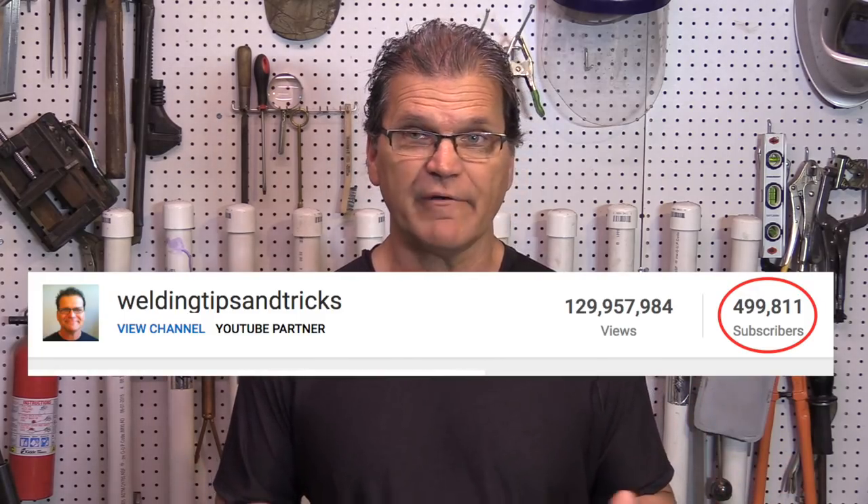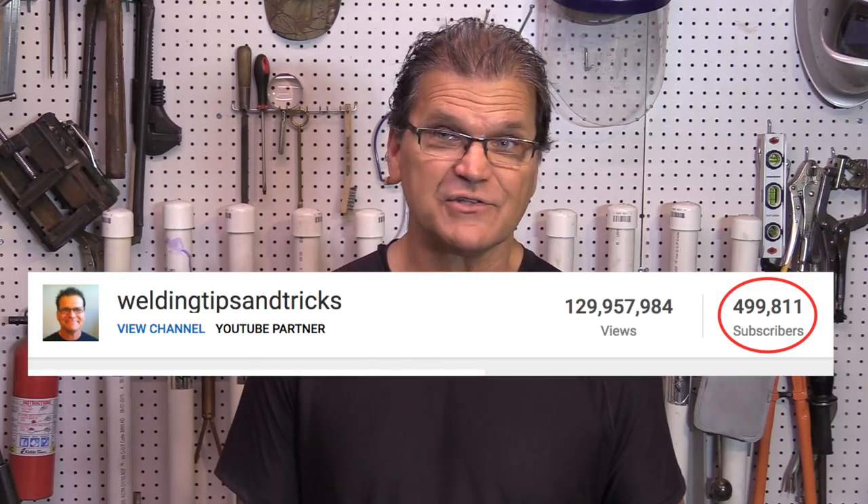Hey, Jody here with WeldingTipsAndTricks.com. As I'm saying this right now, I'm maybe a couple hundred subscribers away from passing the 500,000 subscriber mark. Half a million people have clicked that subscribe button and want to see what I have to show each week. I want to say thank you. Thanks so much for watching. I've prepared for you 21 of the best, most useful arc shots that I've done over the past couple of years.